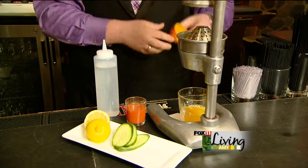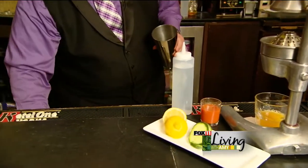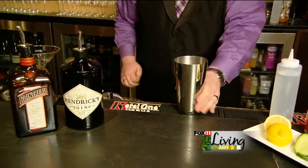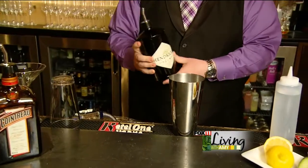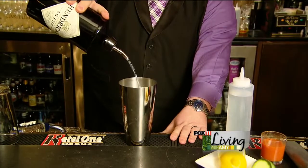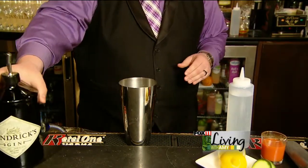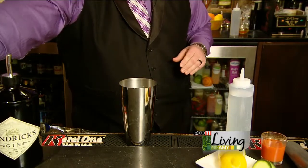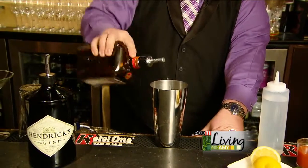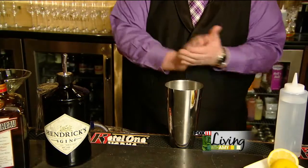Now we've juiced about a full orange in there, so we're going to start creating our cocktail. We add a little bit of ice into our shaker and we're starting off with Hendrix Gin. This is something a little bit lighter, a little bit more floral — it has a little bit of cucumber and rose petal into it. We want about an ounce and a half of that. We move on to our Cointreau, which is a nice orange-flavored liqueur — a nice step up to put into the liquor cabinet, so I definitely recommend it.